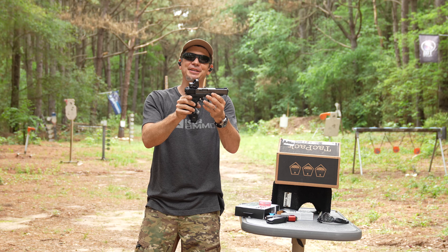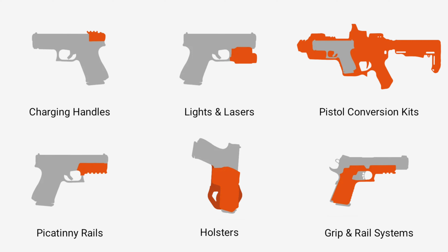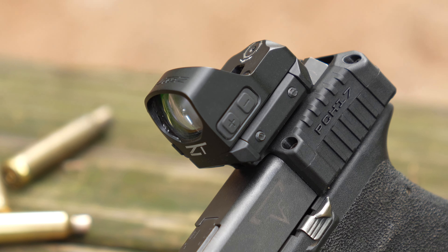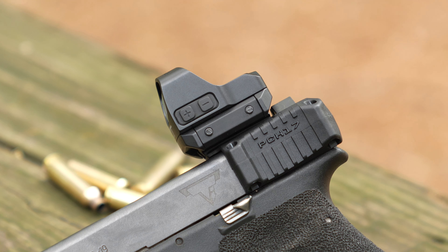Today we have something neat from Recover Tactical — they make firearms accessories and stabilizing devices for pistols. I saw the PCH17 and thought it was cool, because I love red dots on my pistols. But what if you can't afford a new slide or a new gun? This is a neat little device under 40 bucks that lets you mount a red dot, and we're going to put it through its paces today.